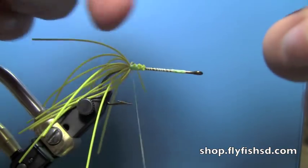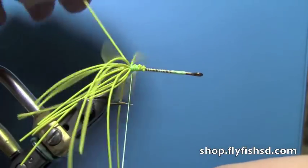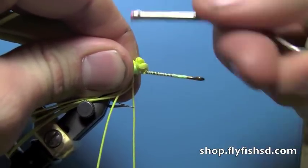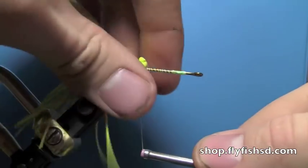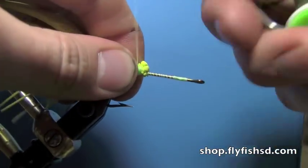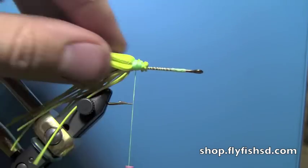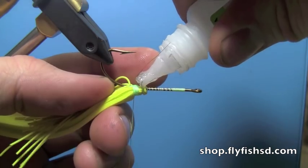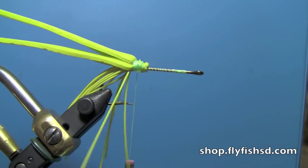That gel spun thread cuts the foam pretty easily if it's tightened down, so you've got to gradually tighten it down because otherwise it will just chop it right off. Just make sure you do plenty of wraps to get it tied down, then put a drop of Zap-A-Gap on there to kind of keep it held together.